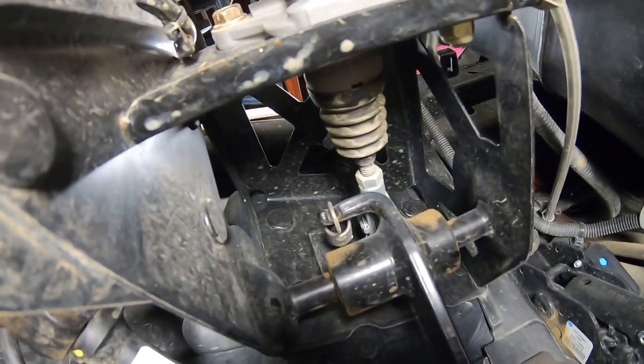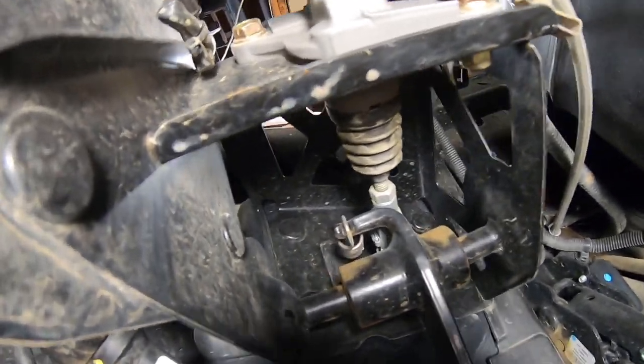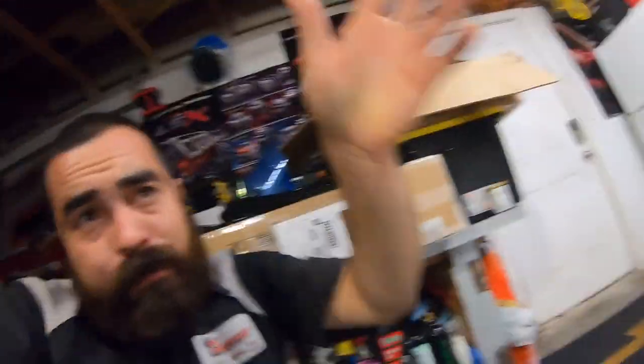So I'm going to install this. It doesn't look too hard. It comes with new hardware — by hardware I mean this nut and bolt. There's a bolt and nut on each side, and there's a spring holding the pedal to keep it in the correct position.